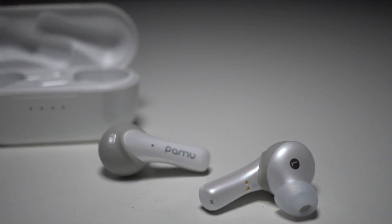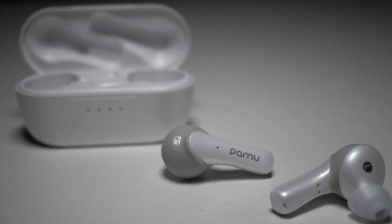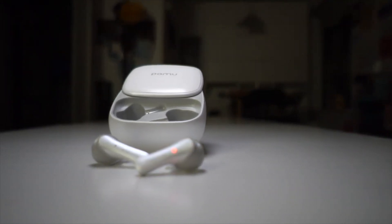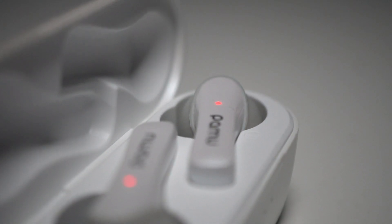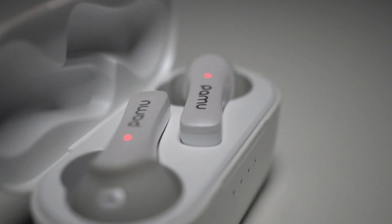With the disclosures out of the way, let's take a look at the Pamu Slide Mini. This is a pair of earbuds I've kind of reviewed before — earlier this year I reviewed the Pamu Slide, which made sense because that case lid slid open. But this one is still called the Slide even though the case opens with a hinge. It's the mini because it appears to be the same earbuds, just in a smaller case. I tried reaching out to ask if it's the exact same earbud, but they haven't answered as of filming.